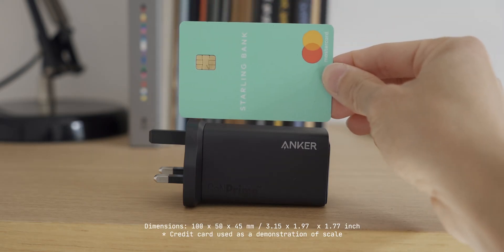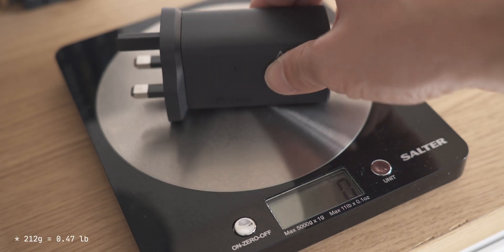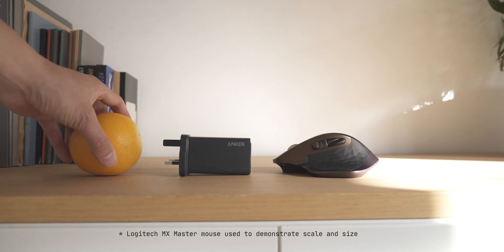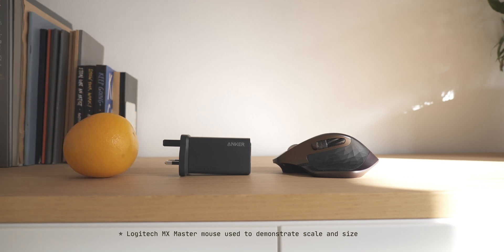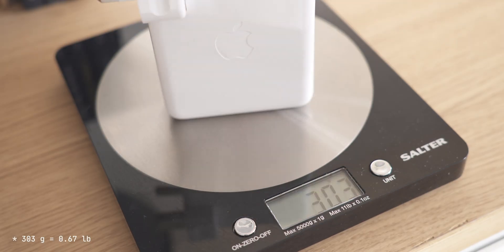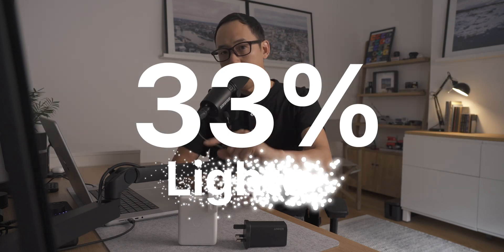To give you a sense of size, it's about the length of a standard credit card if you don't include the protruding ends of the plug. In the US you can fold the ends of the plug, whereas in the UK it's fixed. It weighs 212 grams, approximately the weight of a medium-sized orange, compared to the Apple 140-watt charger which weighs 303 grams.